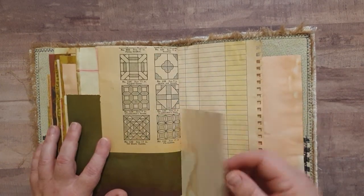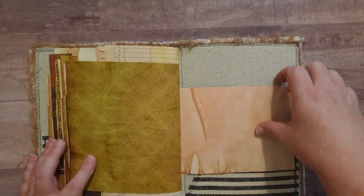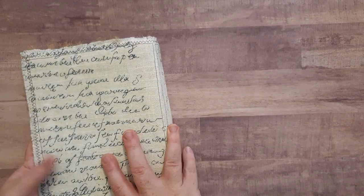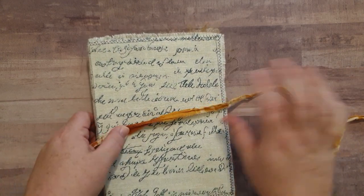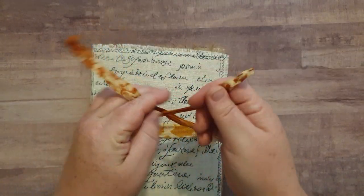So lots of greens, lots of tans and golds, and blues on the cover. So that's this journal. And like I said, I will have this available for sale in my Etsy shop, and the description will have a link to that below.